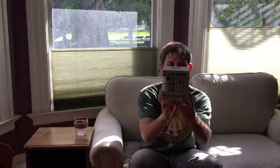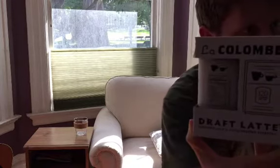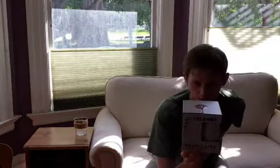Hey guys, today I've got a review of La Colombe Draft Latte. It's frothed milk and cold pressed espresso. Beautiful packaging here — give you a closer look. This just launched about a month ago to a lot of hype. I actually had never heard of these guys until they announced they were releasing this draft latte.